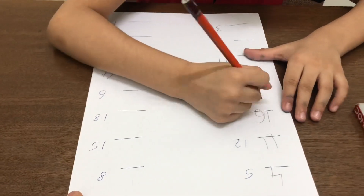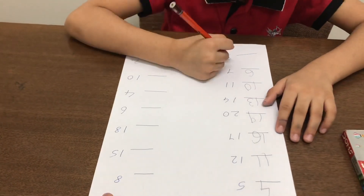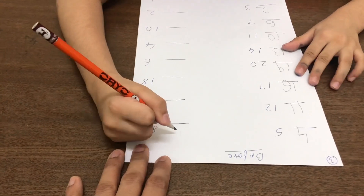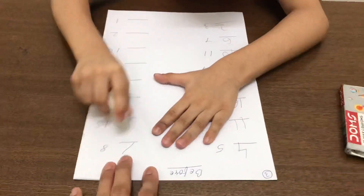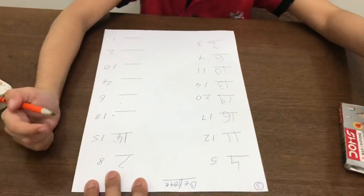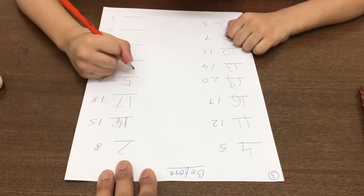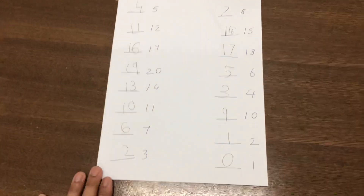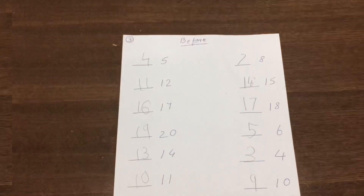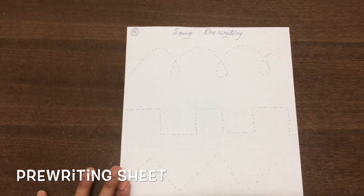It's good! Pre-writing skills, or fine motor skills — the very basic lines and strokes are very important to start before writing, so we usually practice this worksheet. Let's get started.